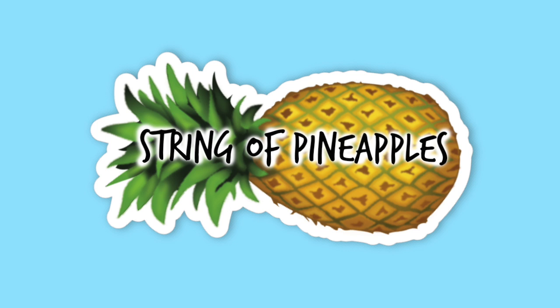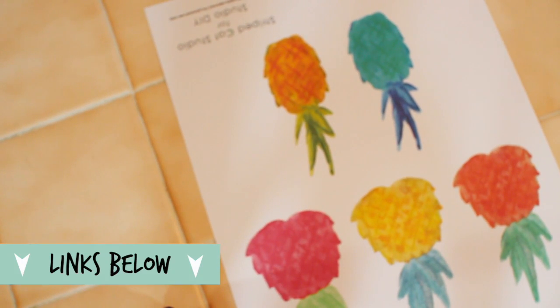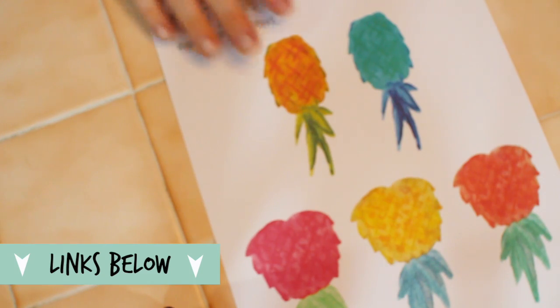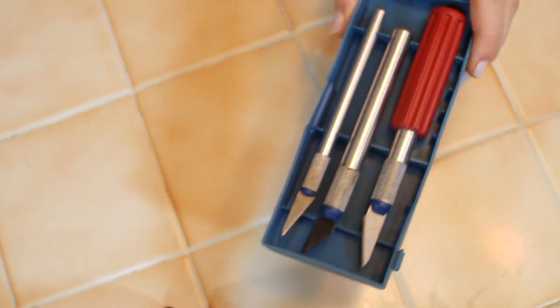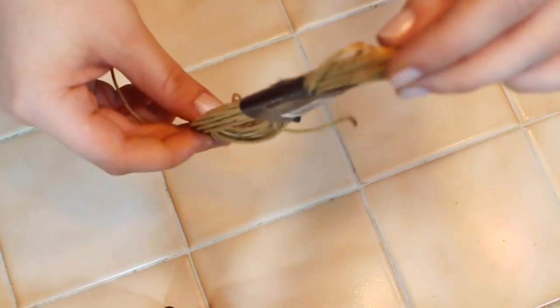Now on to our string of pineapples. While on Pinterest I found this printable pineapple art and I printed it out on cardstock. You will need scissors or an exacto knife, string of any kind, and some extra cardstock.